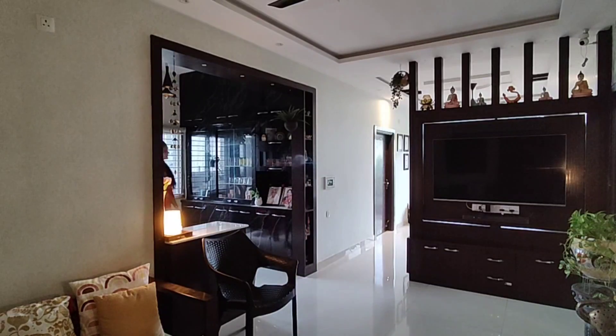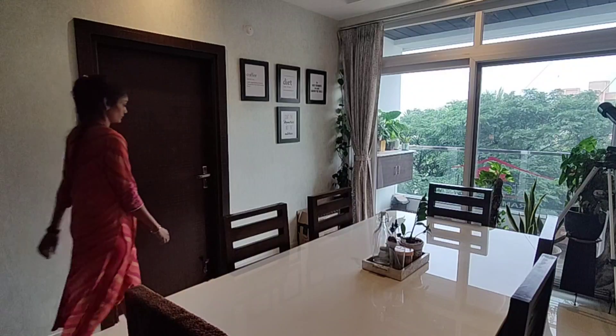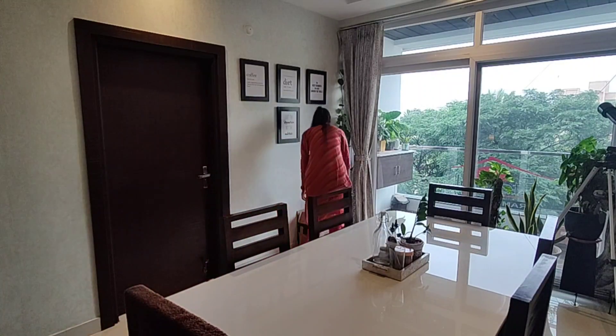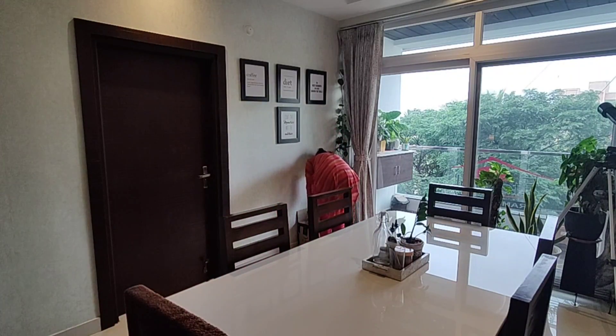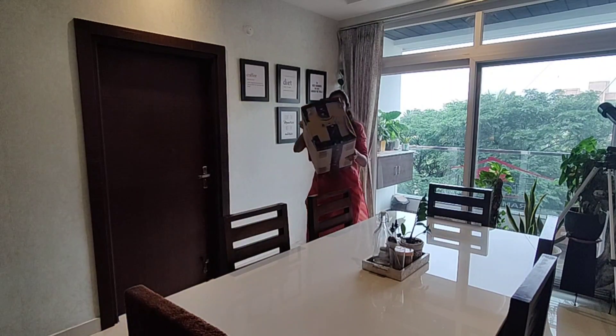Hello everyone. Namaste and welcome back. Here in Hyderabad, the weather has shifted from hot and humid to wet and windy. It's been raining for two days continuously and it's too cold — very lazy-like weather here.